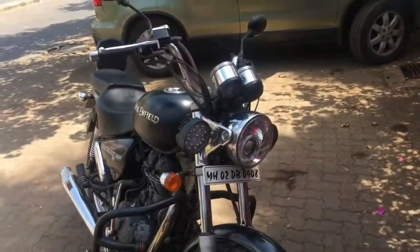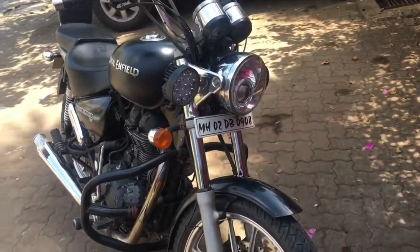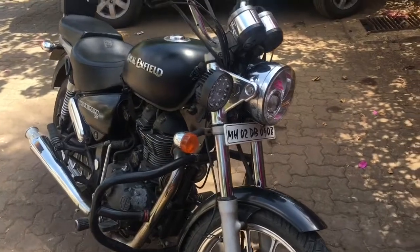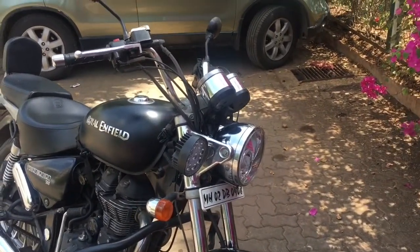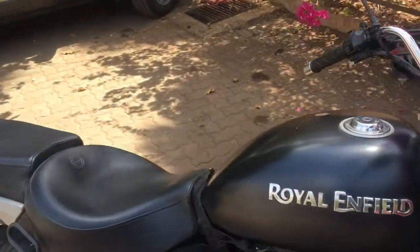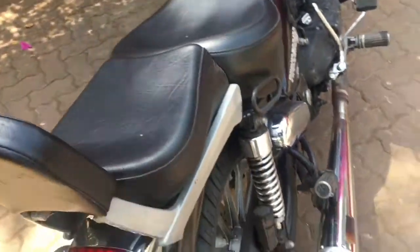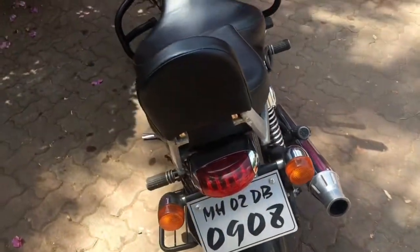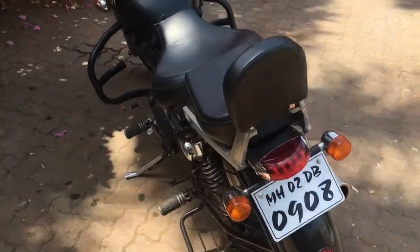In the future, I have planned to change that mirror because it's causing problems. Other than that, I don't have many plans. If I make a long tour — which I'm not sure about yet — I'll put a saddlebag on here. And that's it, nothing else.